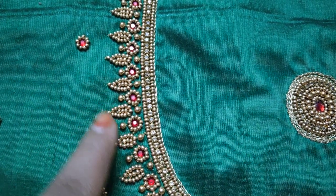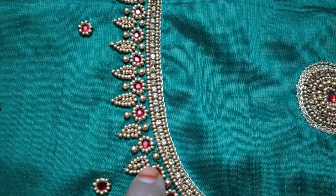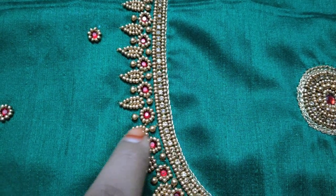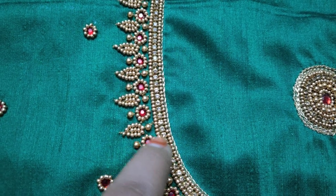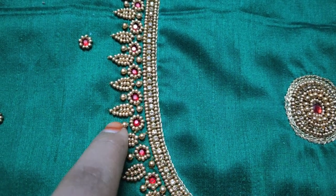You can form 3 beads, or 3 and 4 beads together. You can fill it in the center. You can use a round stone. You can outline the shape stone, form 6 beads, and trim these beads.